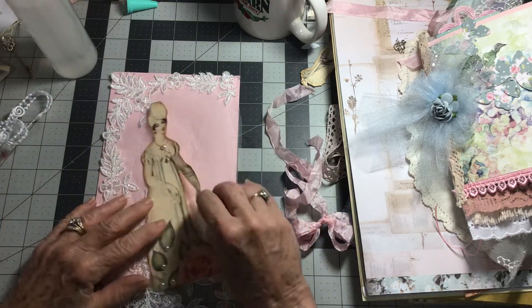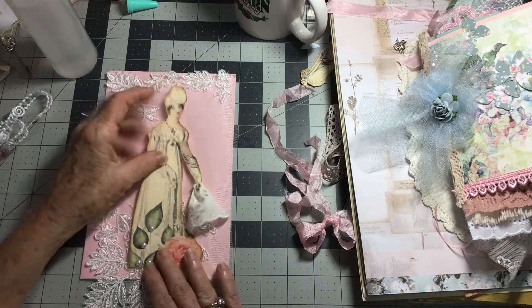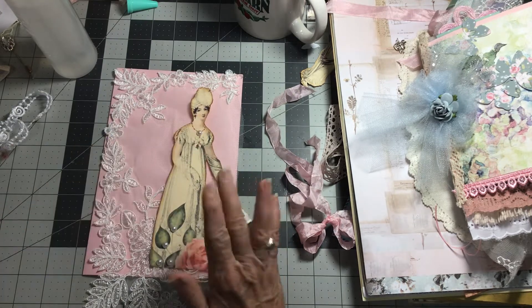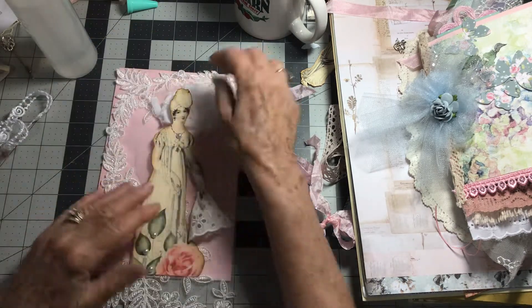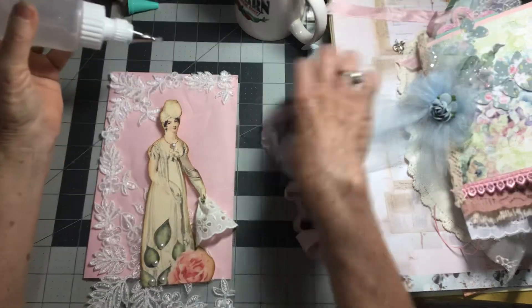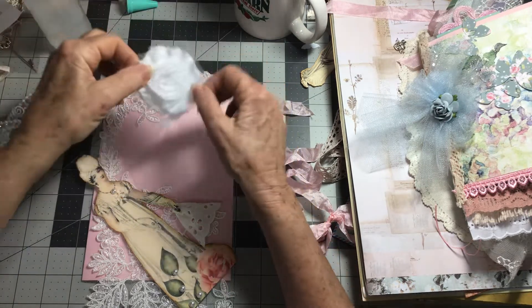I want to put her on here. Look — I made her have a little hanky. I thought that was pretty special. I had this and I thought maybe I would put it there and put her head on that. I like that, so let's go ahead and get this down. I could sit and think about it all day, but I will never get it finished if I do that.